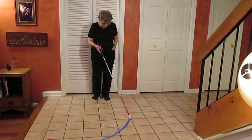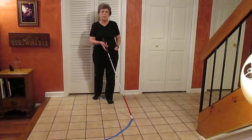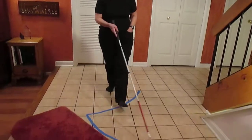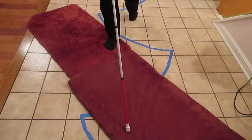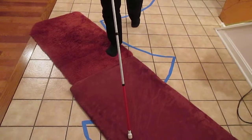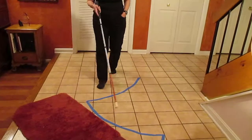Now I'm going to do it again out of step. The cane is the same — on my left — but now my left foot is forward. I take a step on the right, then the left, and both the cane and the foot go over the edge at the same time. I had no warning.